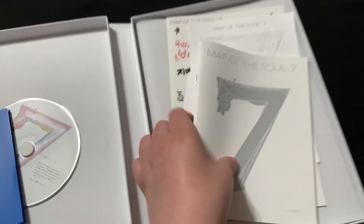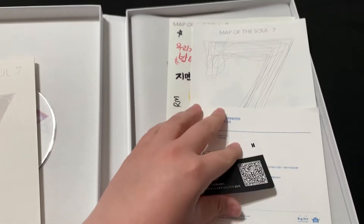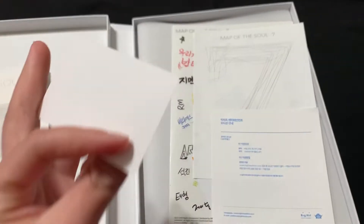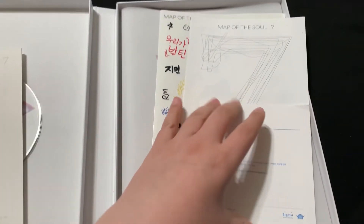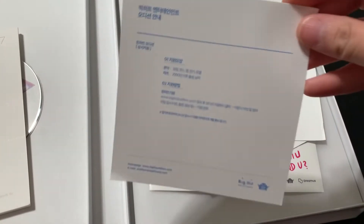And then I think this is the QR code. Don't steal my points — I might as well redeem it before I show this picture to anybody else. I don't know what this is; it comes in all their albums essentially. I just don't know what it is.